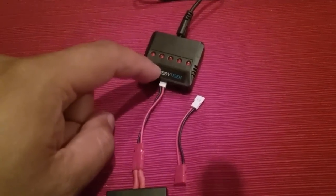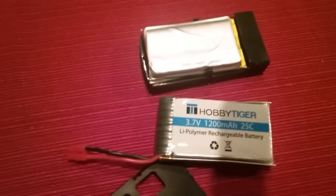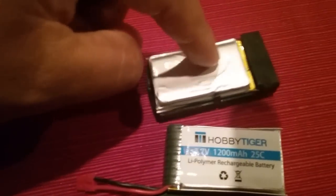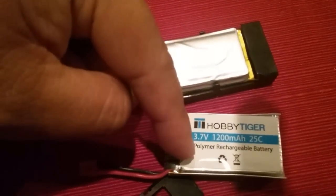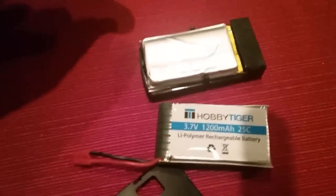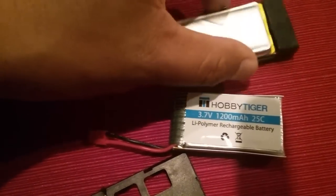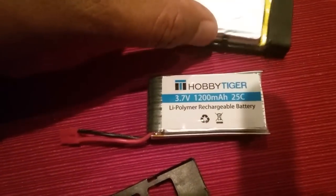You can use this adapter with the new charger from Hobby Tiger. Since the original was 800 milliamp hours and this new one is 1200 milliamp hours, you only get about two extra minutes of flight time — not as much more as I was hoping.